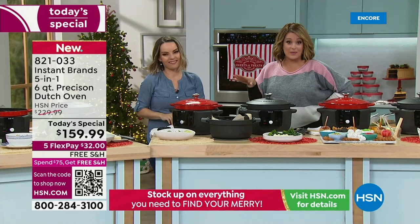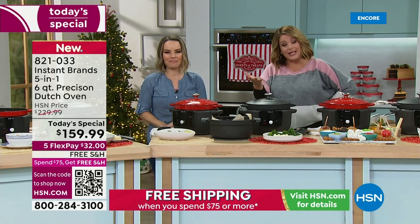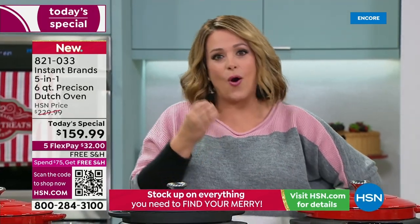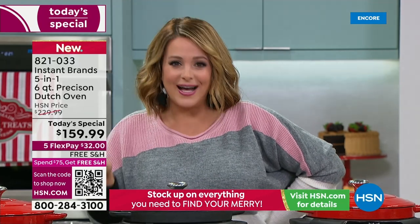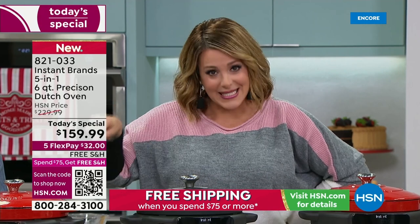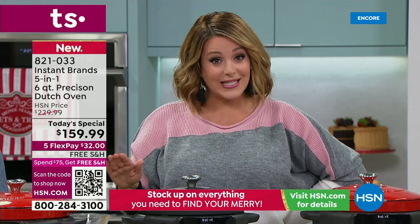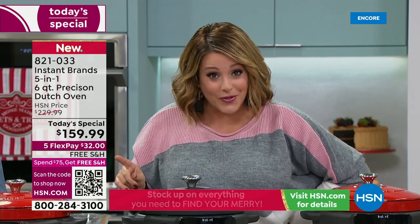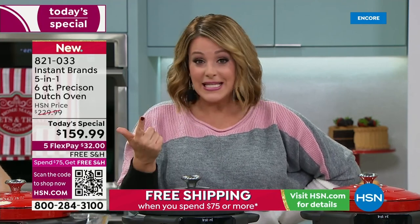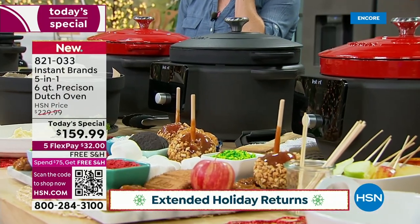This is the latest and greatest, the most exciting from Instant Brand right now. It's going to make your life in the kitchen better, your ability to save money, to not be eating out all the time, to regulate your diet, and to cook easier during holidays when everything gets crazy and what you want is a nice home-cooked meal. This is your answer. If it's going under the tree for somebody you love, we're officially in extended holiday returns.